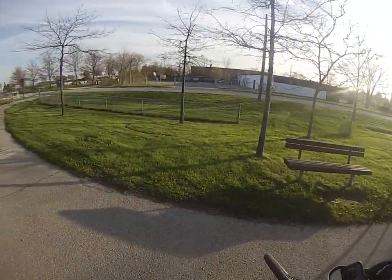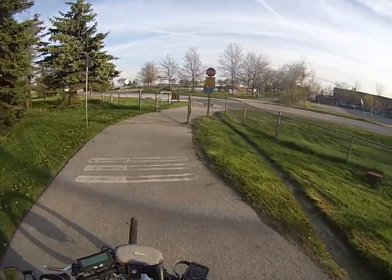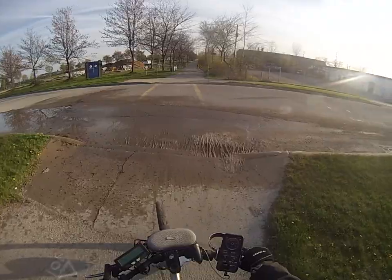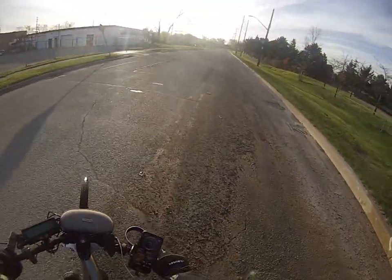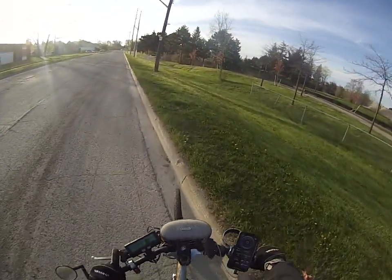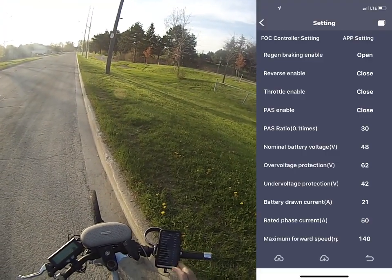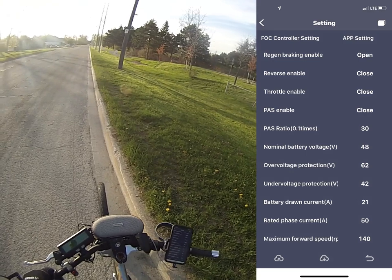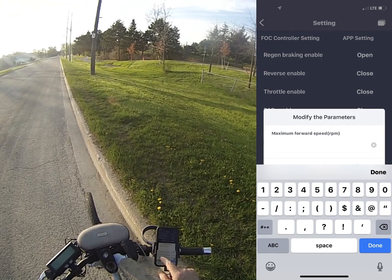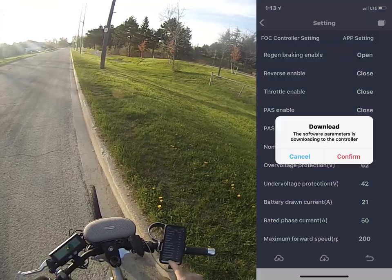So now I'll go back out on the street and get a street legal speed. I was going 22 when I set it to 164. Let's go into the settings again. This time I'm going to set it at 200 — just off the bat, see what that does.